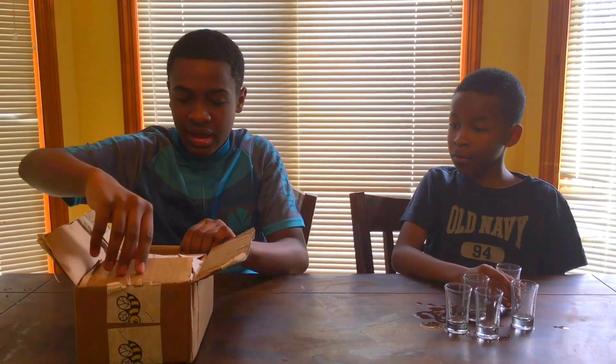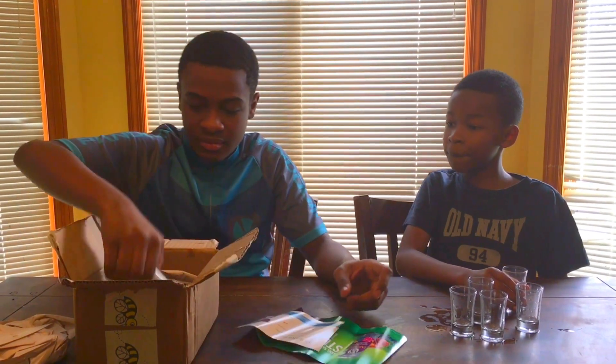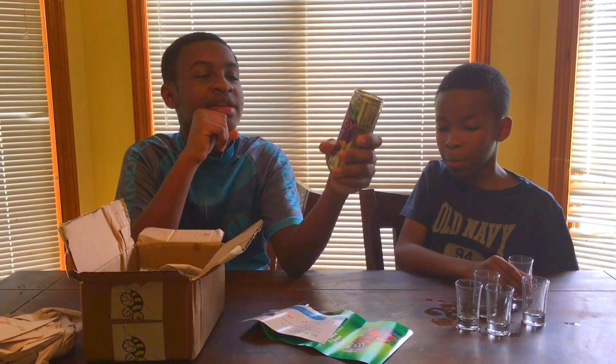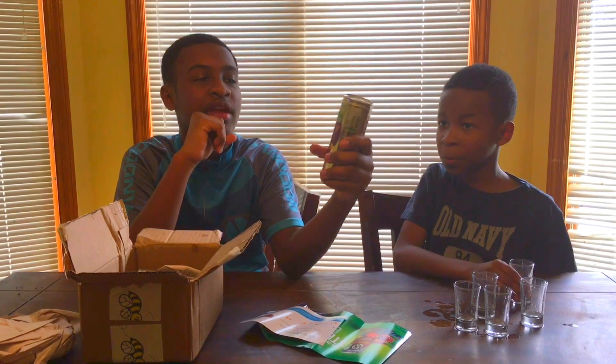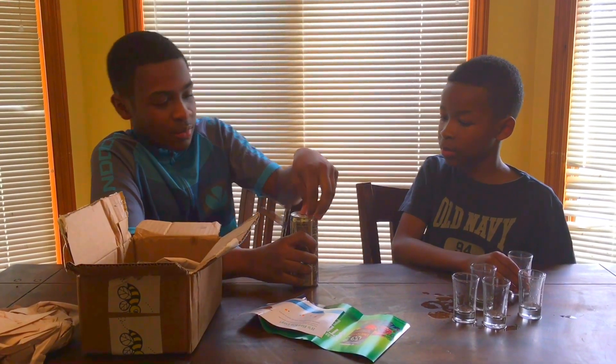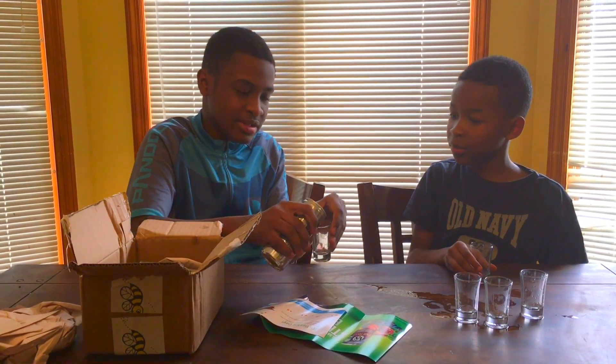So what we're gonna do today is we're gonna unbox some snacks out of this box and do a taste test on them. First up we got our V8 Energy Pomegranate Blueberry drink and we're gonna try our first sample with shot glasses.